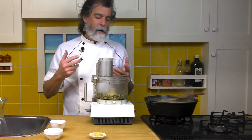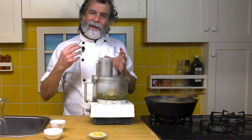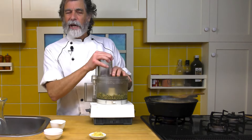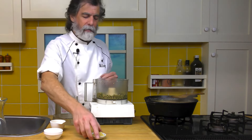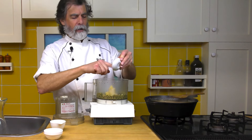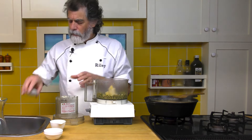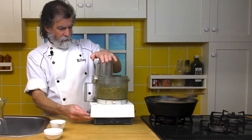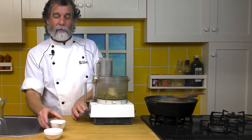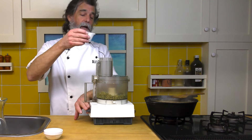I want the walnuts to be kind of like big, heavy grains of sand — that's about good right there. Now I'm going to chuck in that garlic, make sure we get all that garlic in there, give that a quick blast. Then with it running, I'm going to drizzle in the olive oil.